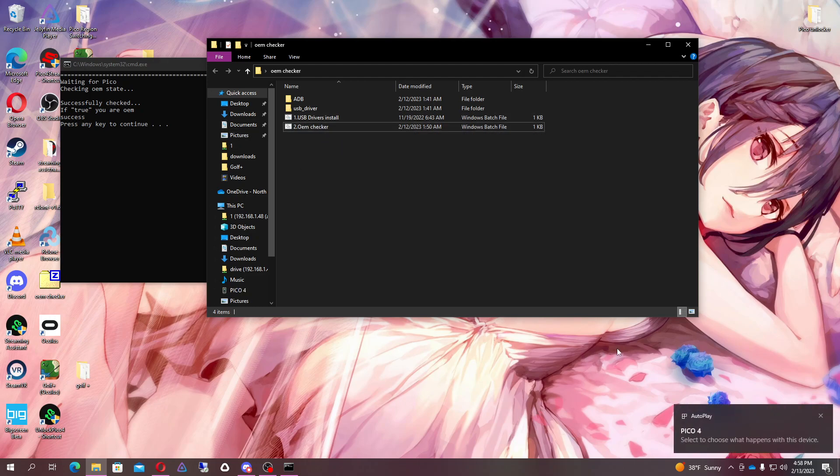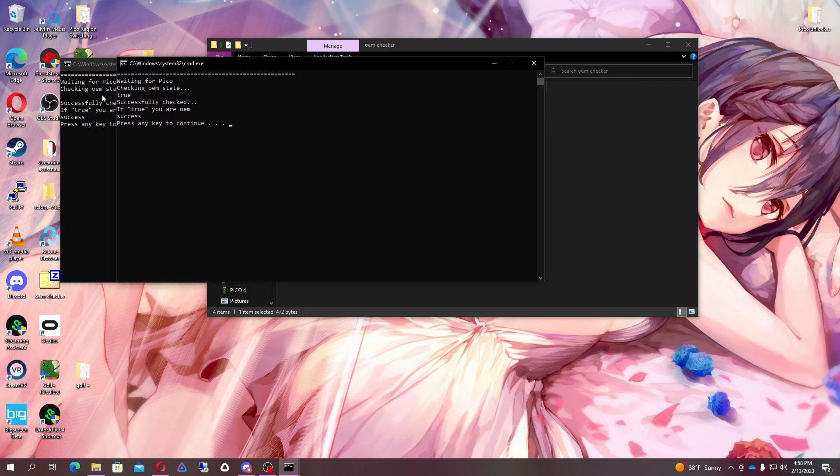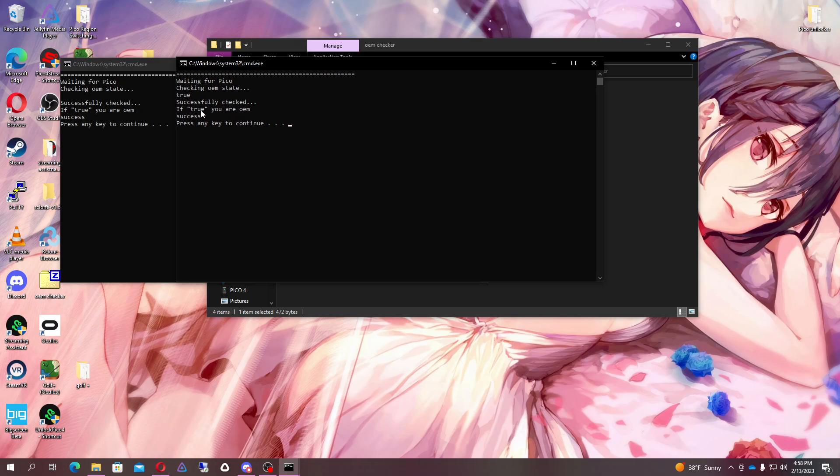Now I have the Pico 4 connected, as you can see here. Let's go ahead and run the checker. You see how it says 'true' there and how it doesn't have it on the other one? So if you're true, you are an OEM — success. If you have a non-OEM, that's what it'll look like. If you have an OEM, that's what it'll look like. So you'll know the difference between the two.